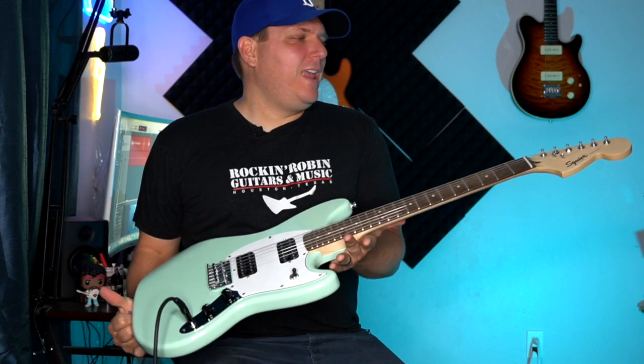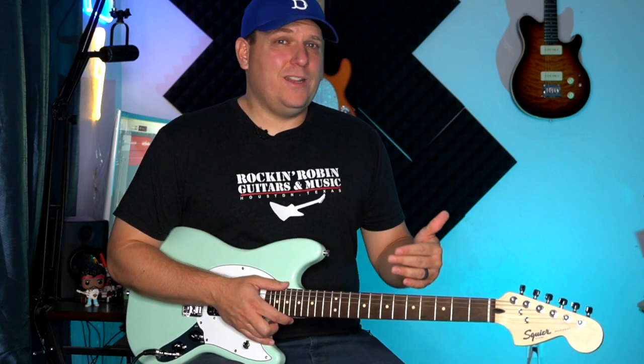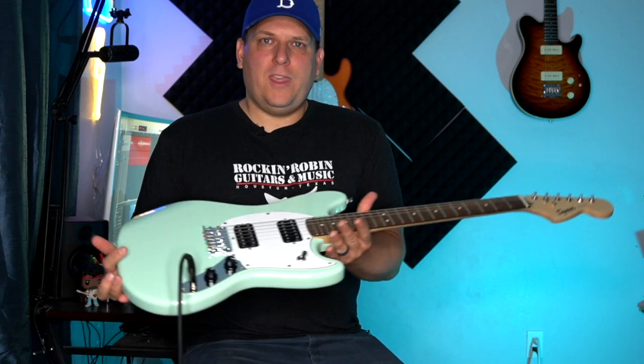Hey guys, what's happening — it's B-Side, and today in my hands is the Fender Squier Bullet Mustang. If you're looking for a cool, vibey guitar just to have around the house, or maybe it's your first guitar and you don't want to spend a bunch of money — at $179, this is a really sweet guitar.